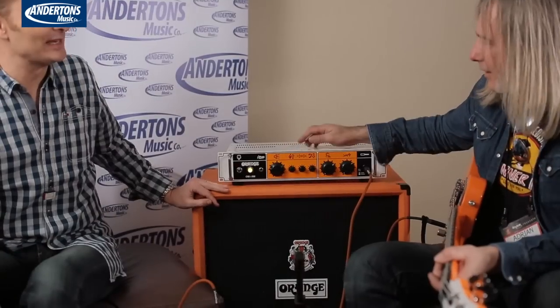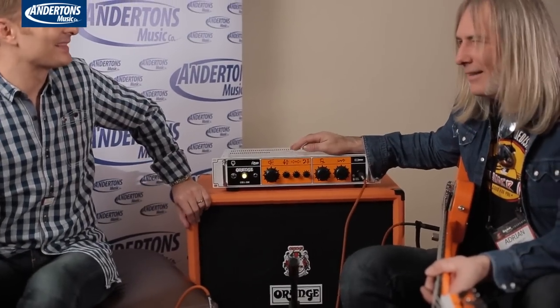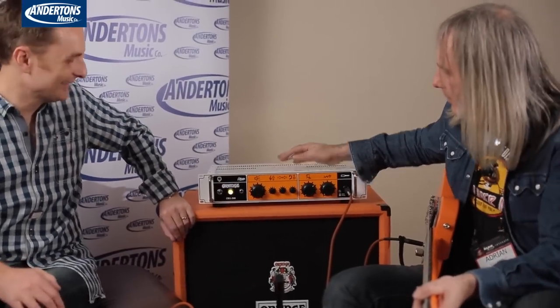Have you got a strapline for the Obi-Wan? 'This is the amp you're looking for.' Help me Obi-Wan. 'These are not the droids you're looking for.' Can we do any of that? We can get sued by Lucasfilm or whatever. He's not litigious at all. Let's hope these are the droids people are looking for.